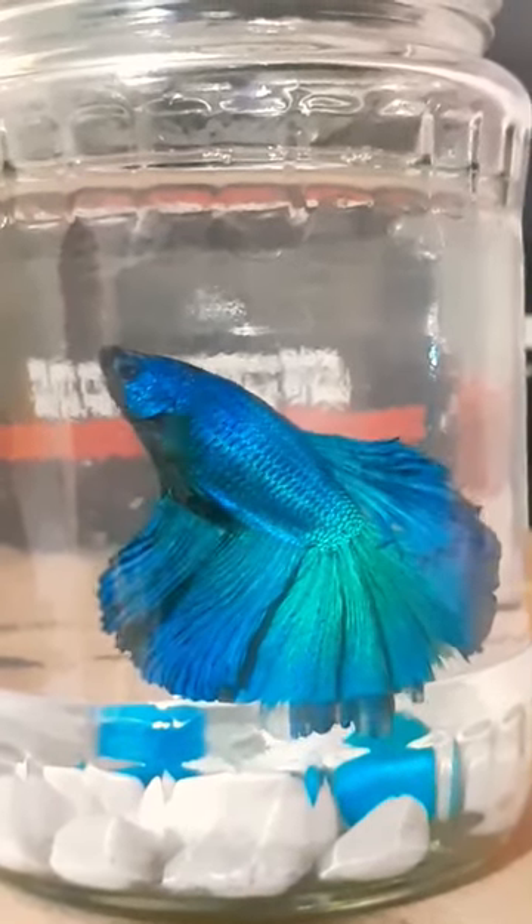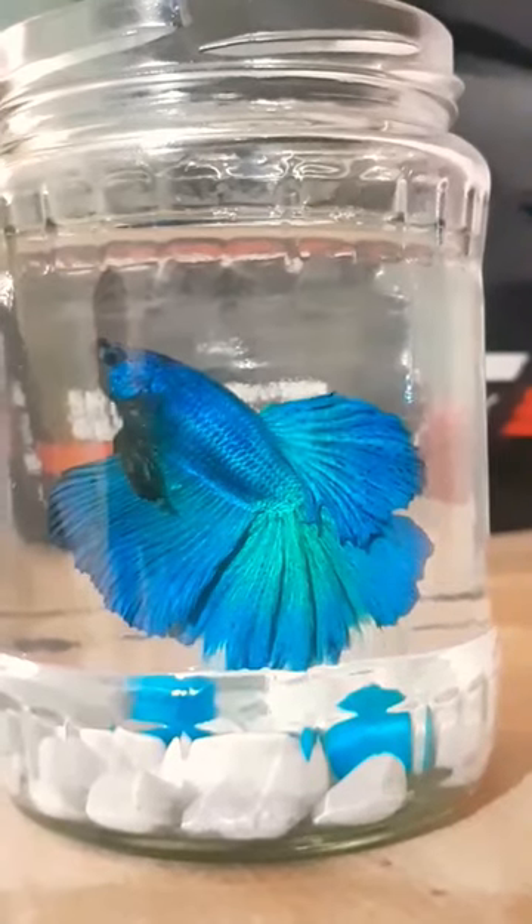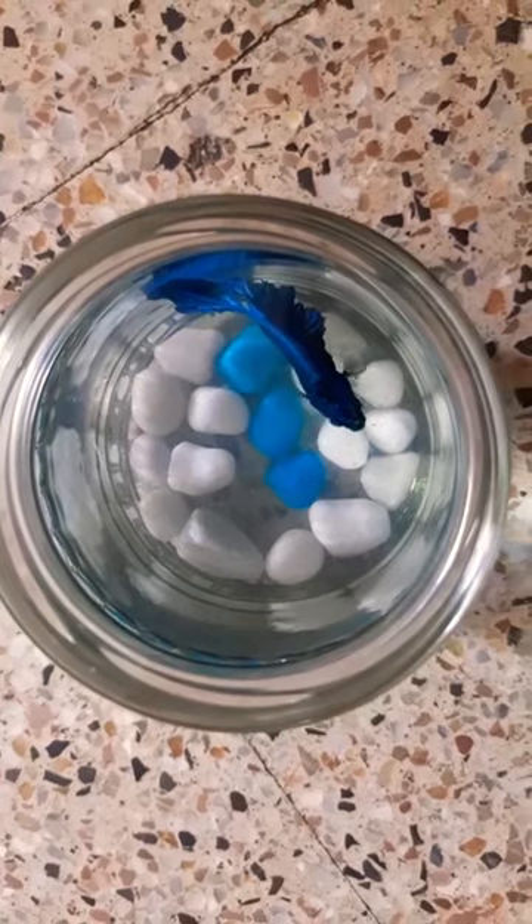Hi, welcome back to the channel. So this is a male betta fish. I will put it in a bottle and I will put it in a tank setup.